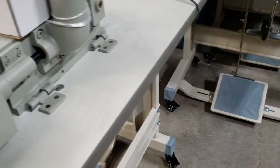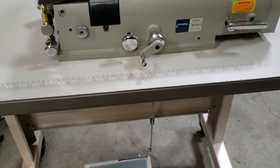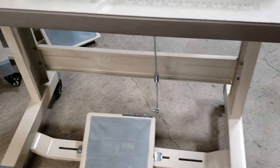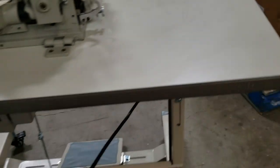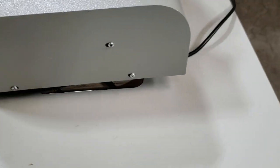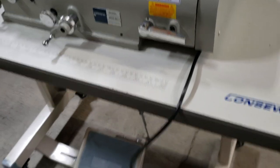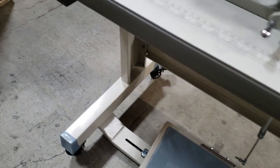As you can see, we have here a Consew Skywing machine — a very heavy machine — on these T-legs. The table is made by Consew, the sewing machine is the Skywing by Consew. We use our own T-legs. Very easy to move around; I could easily move it from one room to another. It has locks as well.